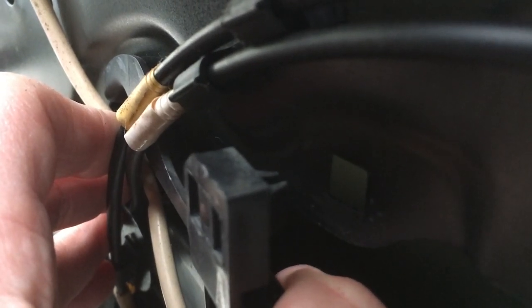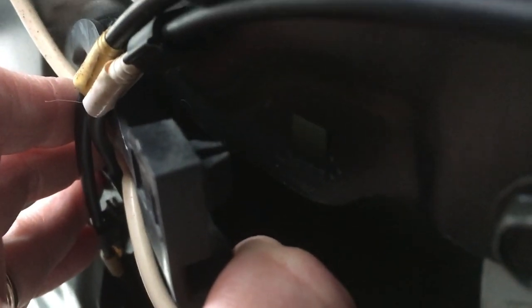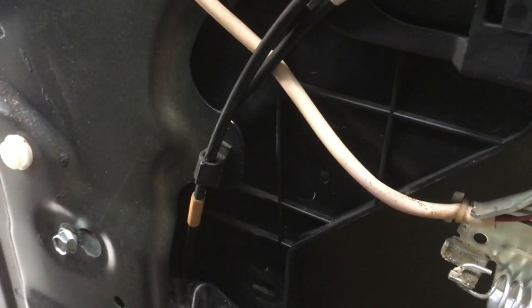Just get something behind it and pry out. There are two tabs that pretty much give way when you pry it straight out. I'm going to do the same with this so this cable leading down to the mechanism is free to come out with it.